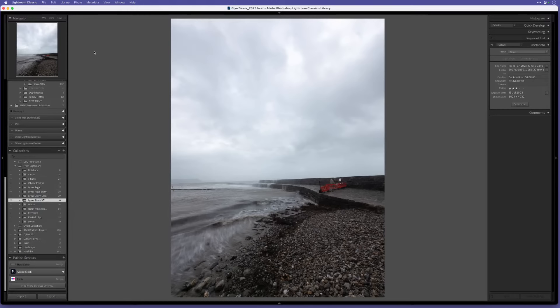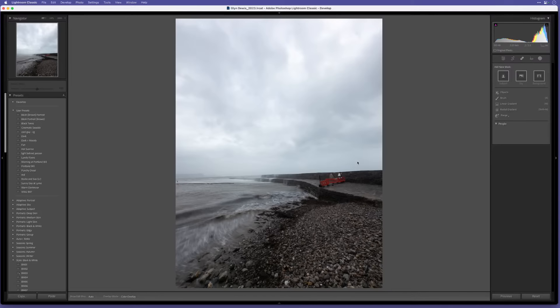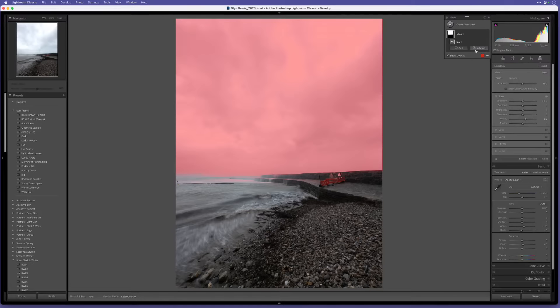Let's go to the Develop module. The first thing that jumps out is the sky - there's no set pattern you must follow, I generally start with what jumps out at me first. I'll go to the Masking section - it's incredible these days - and click on Sky. That makes a selection of the sky. If I show overlay you can see the red overlay showing what's been selected.